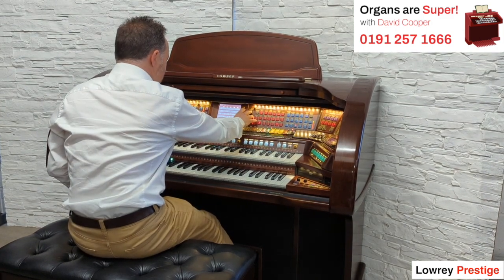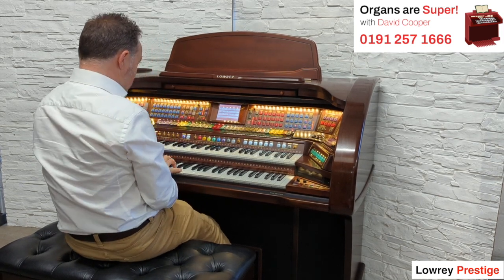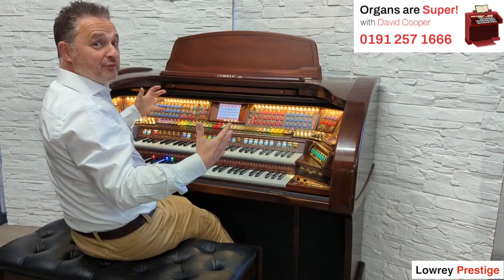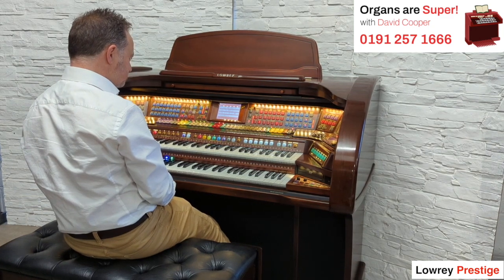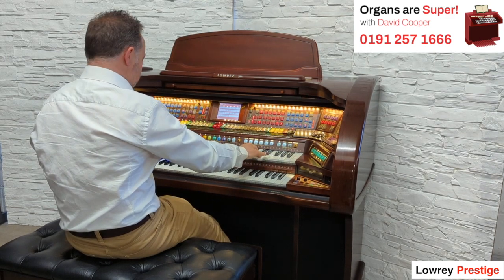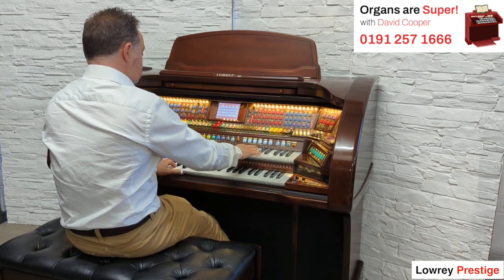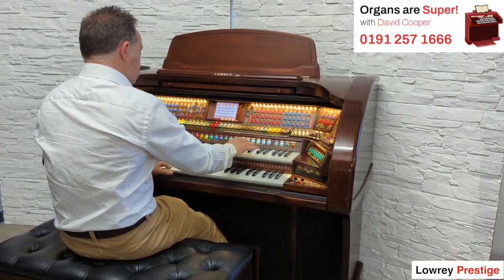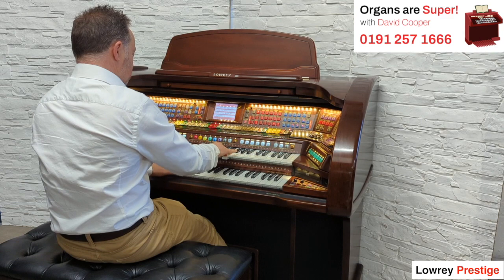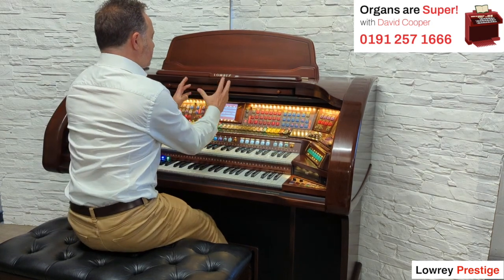Let's just try another one or two. We've got Come Fly With Me. Let's play the chord. Really full sound set up. So this is just the song area, this is called Song Setup.